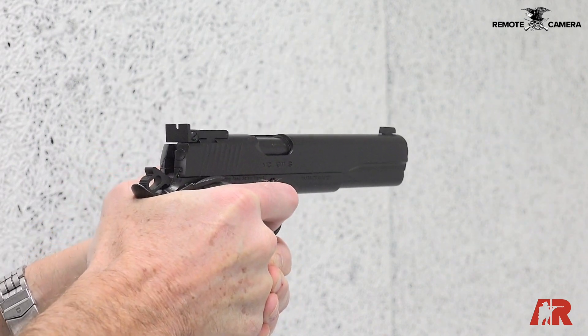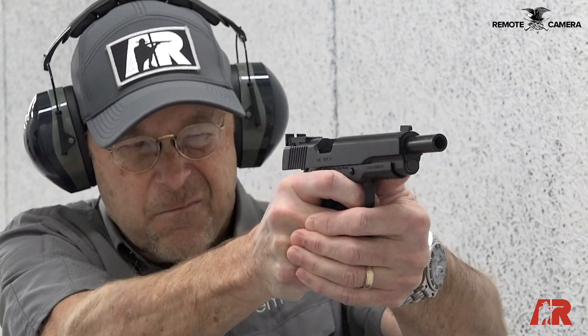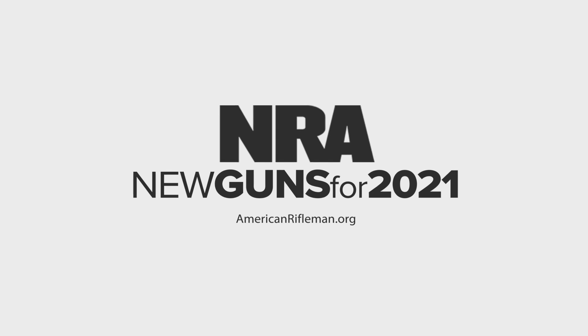Girsan's really come a long way with these guns. This gun is imported to the United States by EAA, European American Armory. For more on the Girsan and other guns, visit AmericanRifleman.org.